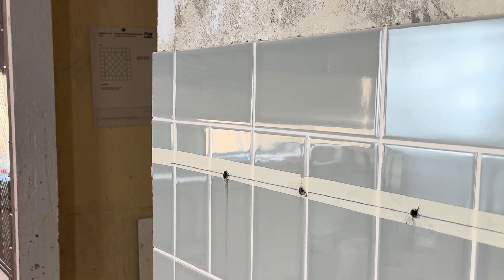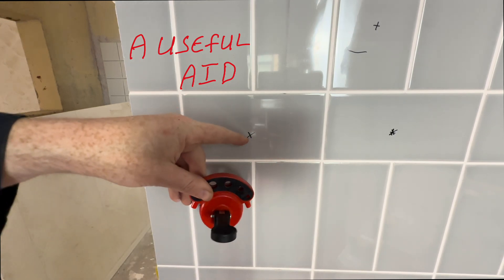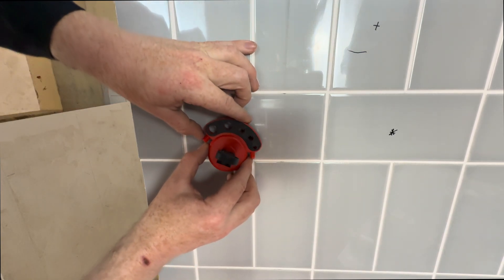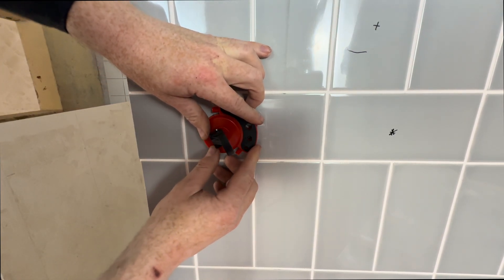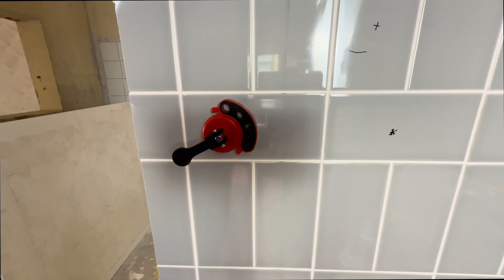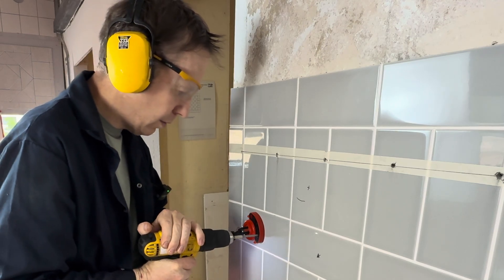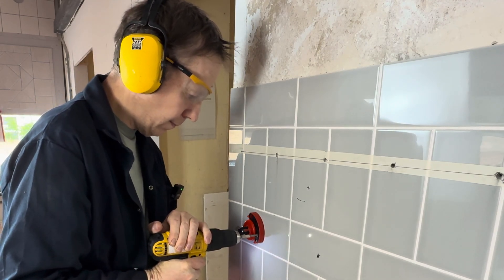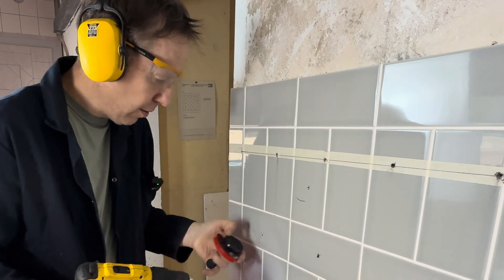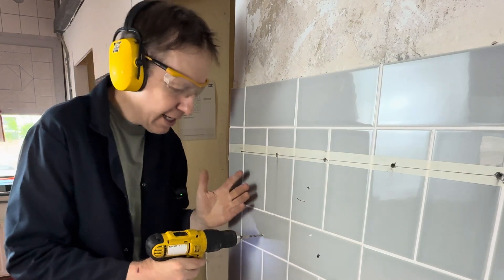This plunger just stops the drill bit slipping if you have it. So for example, if we want to drill a hole here, we line up the hole, put the plunger on like that, then making sure the drill is not in hammer mode. Once we've gone through the tile, we then finish it in hammer mode.